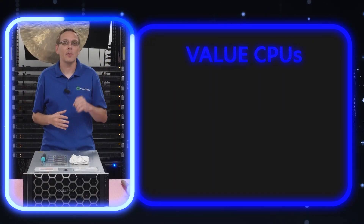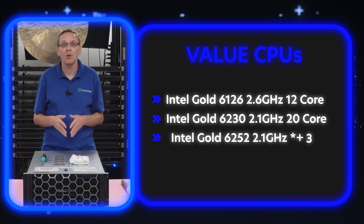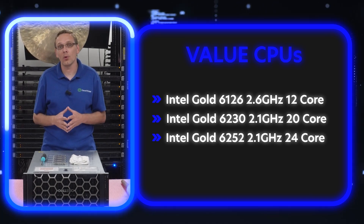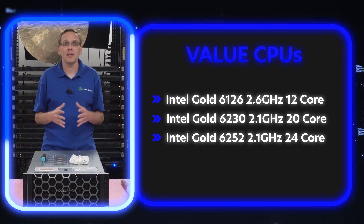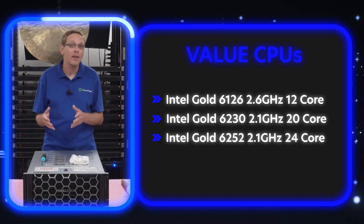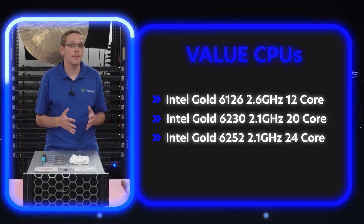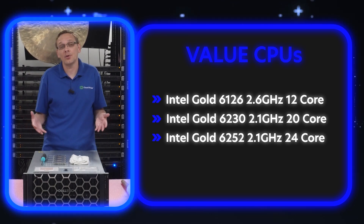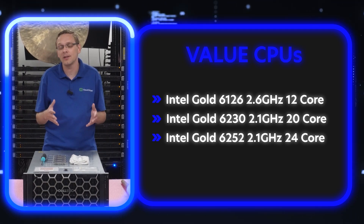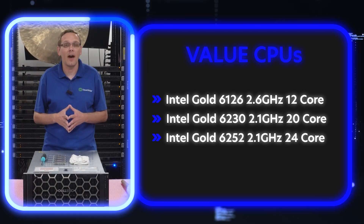For the value processors, there are three we recommend: the 6126, the 6230, and the 6252 — that's a 2.6 GHz 12-core, a 2.1 GHz 20-core, and a 2.1 GHz 24-core. A nice little mix again. The 2.6 GHz 12-core is good if you're worried about Microsoft OS licensing. We also threw in some second-gen — the 6230 has come down in pricing and is a great option if you need a second-gen Scalable. And the 6252 is a great value proc with 24 cores.